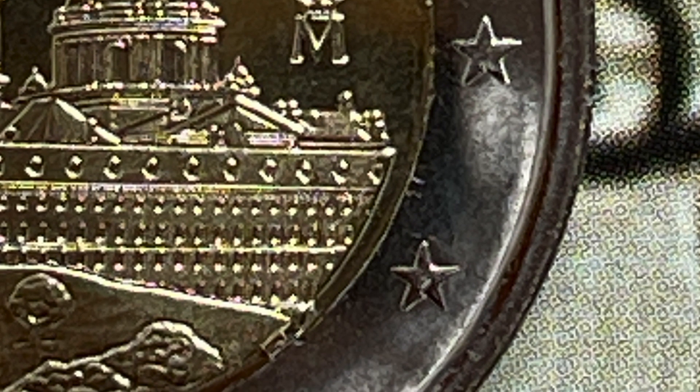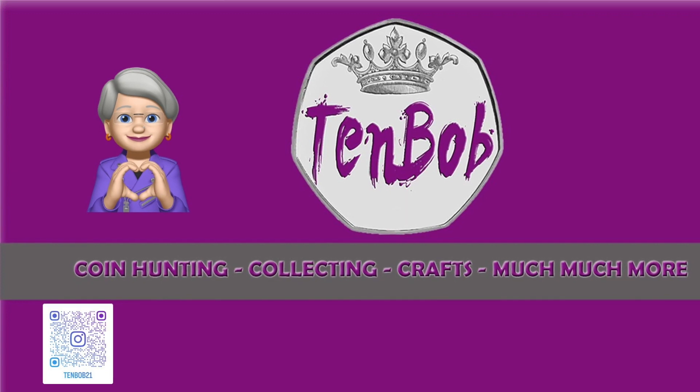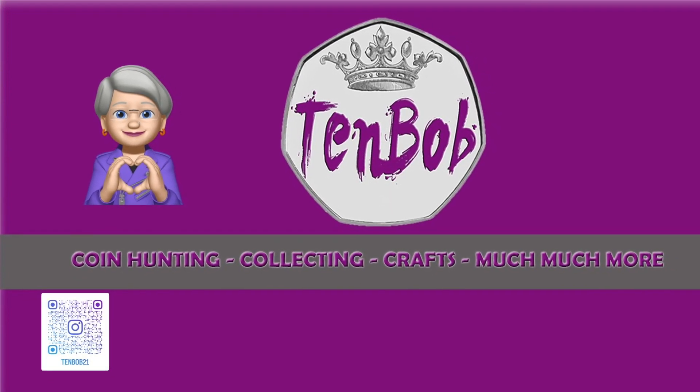This coin is minted at the Royal Mint of Spain in Madrid. The mintage figure is four million and fifty-five thousand three hundred. Thank you for watching guys and girls — see you in the next one. Bye bye!